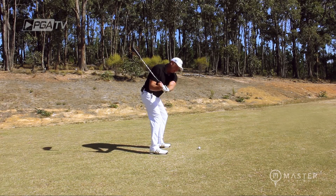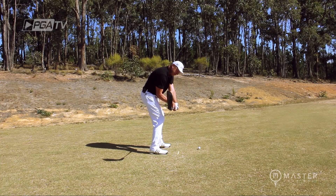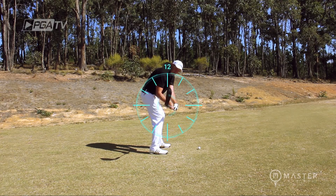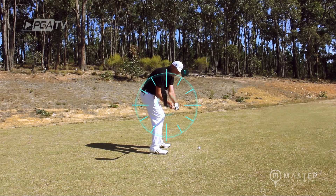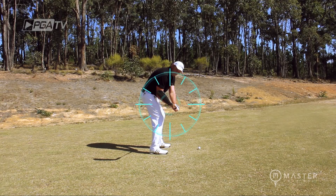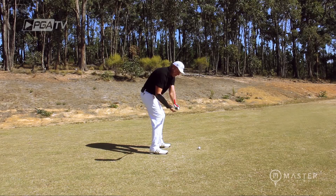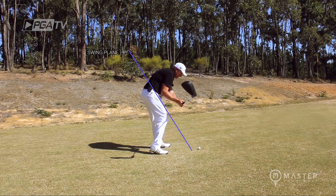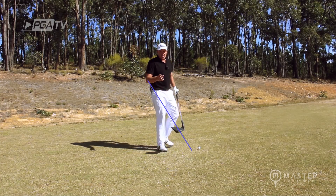When we're coming down, we're seeing over 90% of tour pros, when the club is parallel to the ground, come into entry with a bowed left wrist and the toe of the club — the sole of the club — pointed up between 12 and 1 o'clock. We're seeing over 70% of club golfers with the face open, pointed between 10 and 11 o'clock, with a cupped lead wrist, and from there we're seeing people coming from the outside and slicing the golf ball.